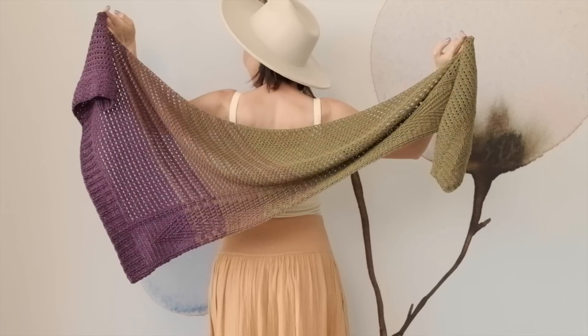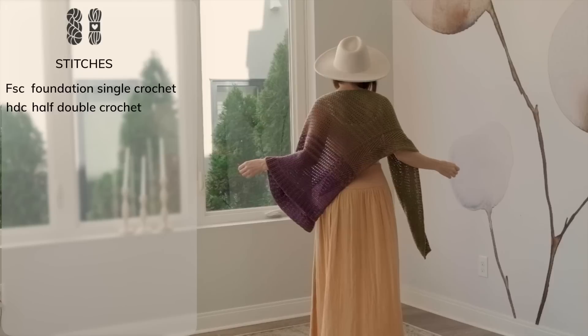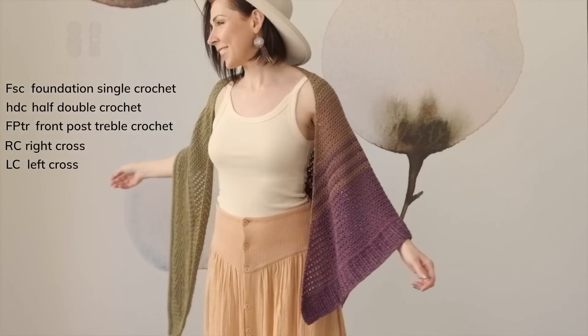To work this magical shawl, you're going to need to know how to work some really fun stitches: a foundation single crochet, a half double crochet, a front post triple crochet, and a right cross and a left cross — and those are basically like cables.